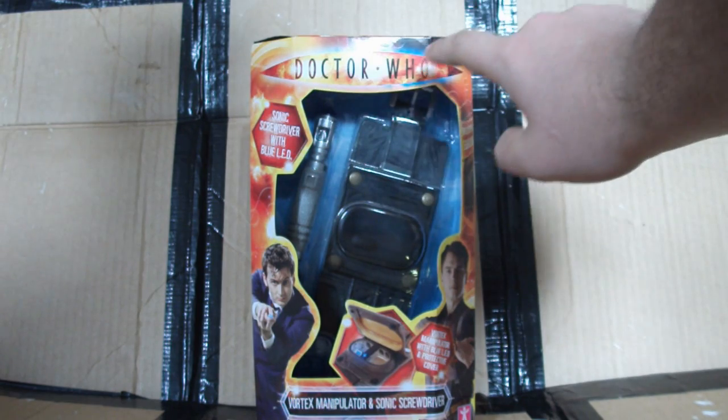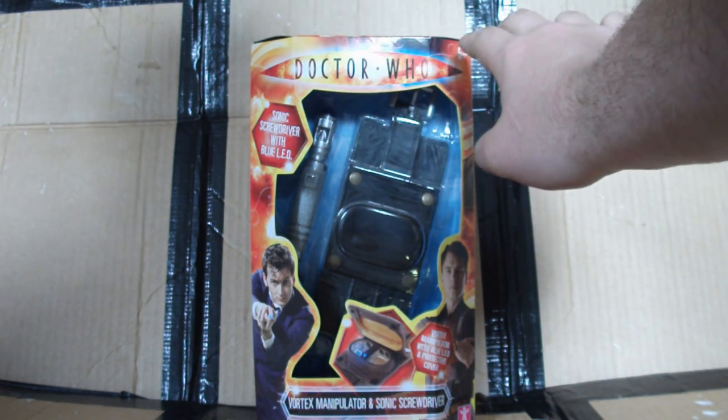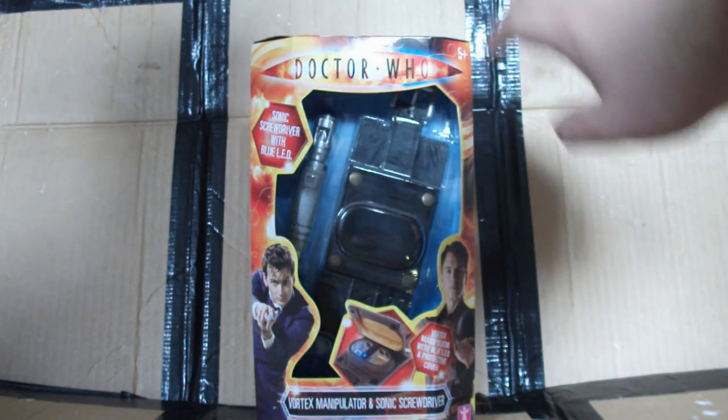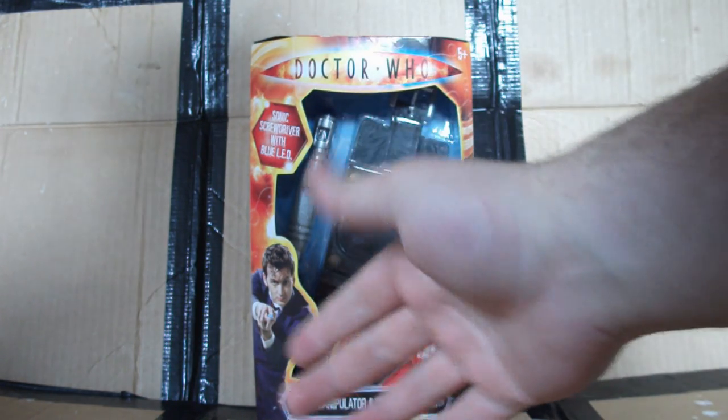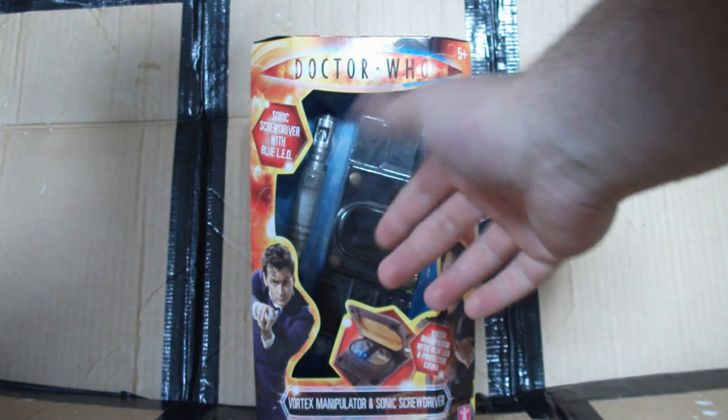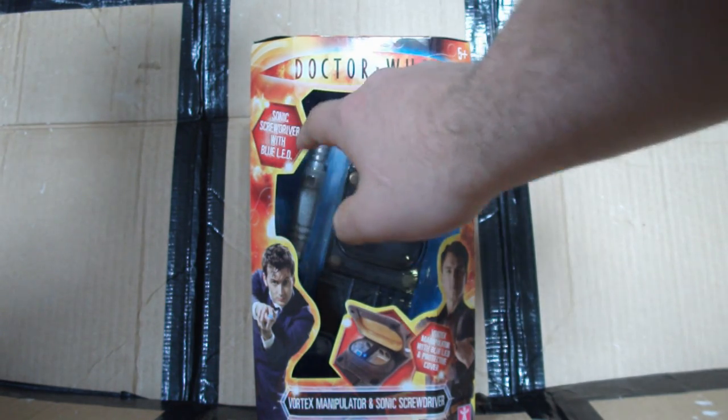I can see the old Doctor Who logo across the top here. It's rated 5 and up. There's a nice little red, orange, and yellow background indicating the time vortex, and a nice little blue one to counterpoint it on the inside here too, which is quite cool. A sonic screwdriver with blue LED is included.